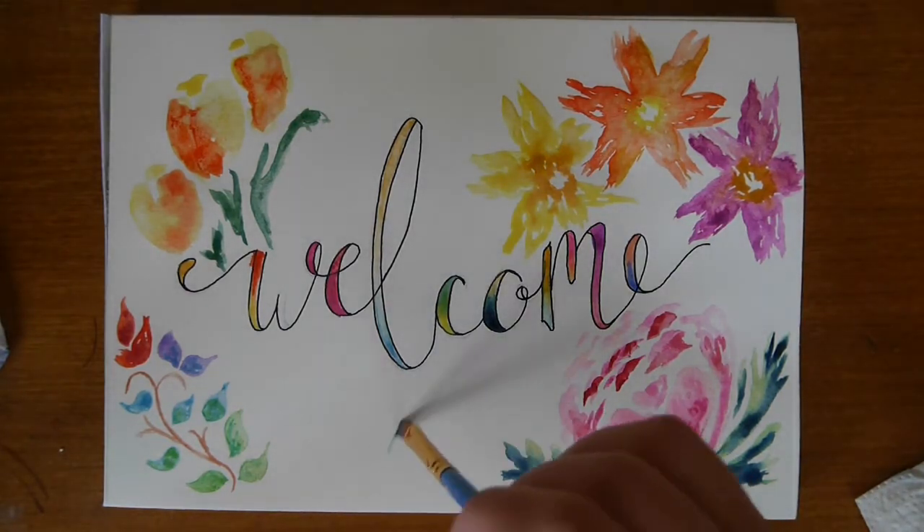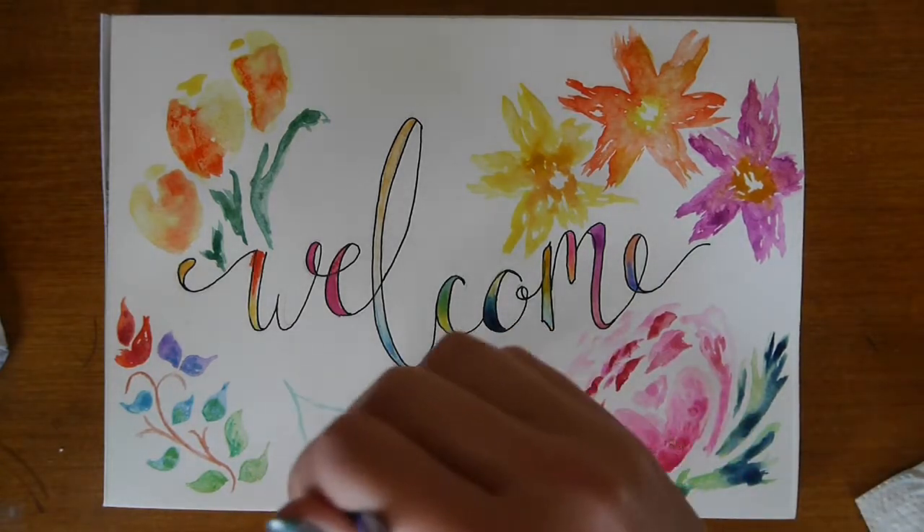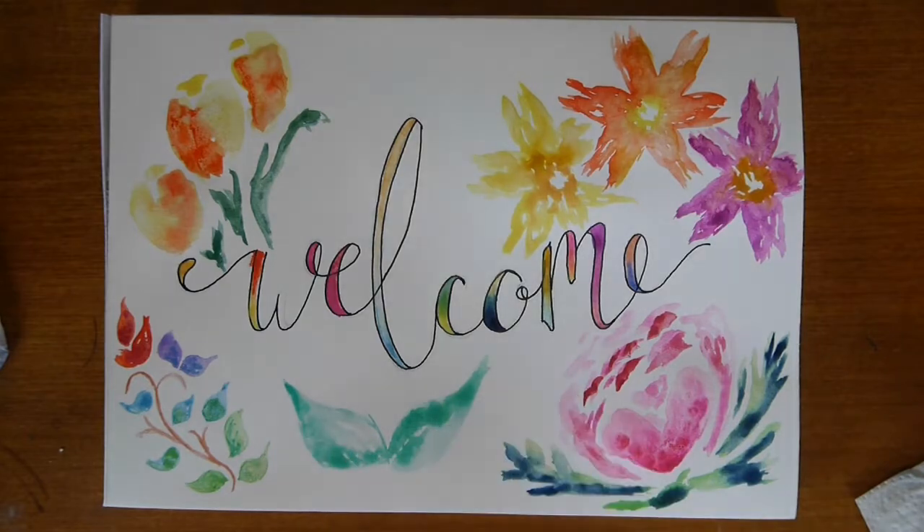The painting videos are simply there to introduce a new technique, show you how I would paint an item and inspire your own creativity.